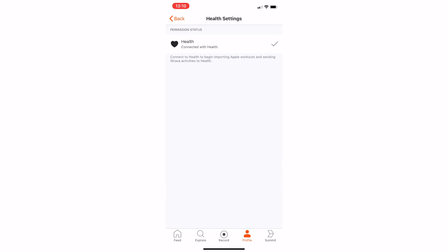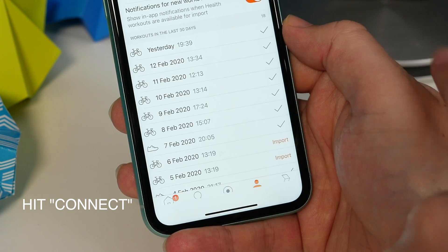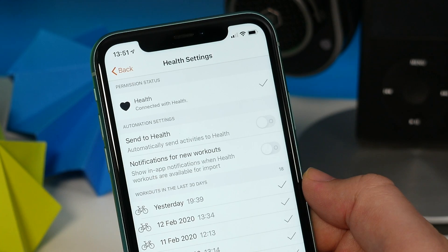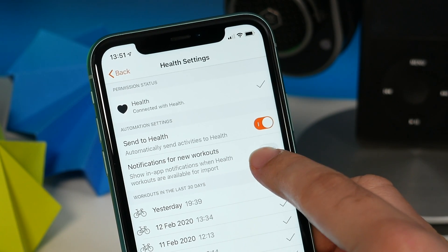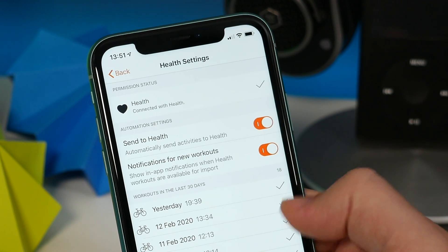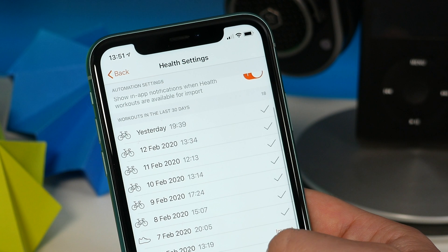This is where you connect with Apple Health. It gives Apple Health permission to read data from Strava, and Strava the permission to read data from Apple Health. In order to get it to work so that it pulls your Apple workouts from Health into Strava, you have to make sure you toggle 'Send to Health' and then 'Notifications for New Workouts' — make sure those are both on.